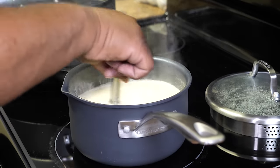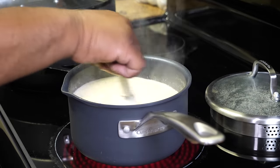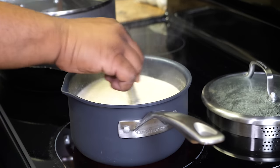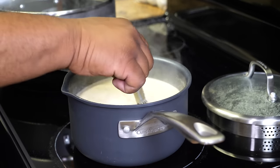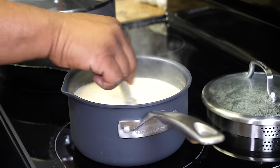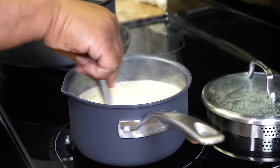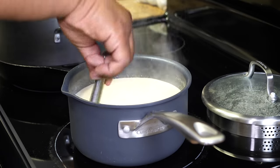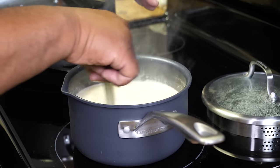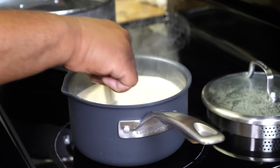Then we're going to put the lid on and let it cook until we get the desired thickness — should take about 20 minutes. You can see it coming together. Just keep stirring, keep whisking it. Once you're sure you've got everything whisked properly and there are no lumps, it's time to put the lid on top.